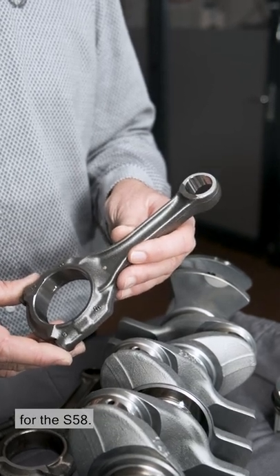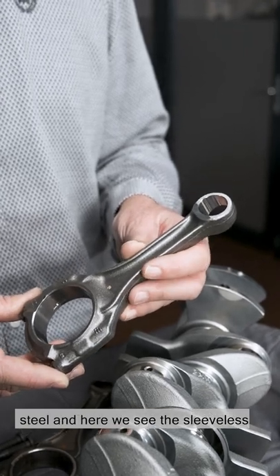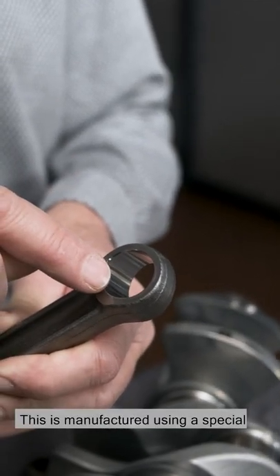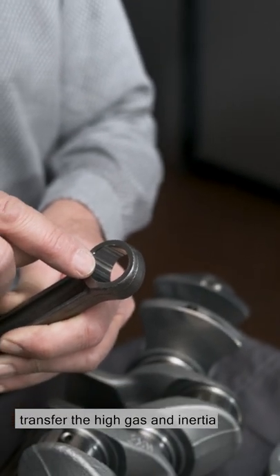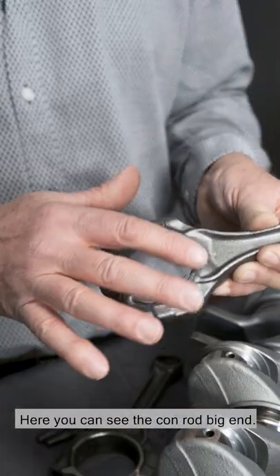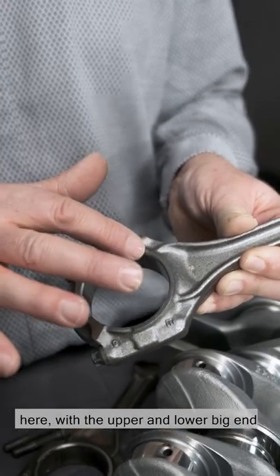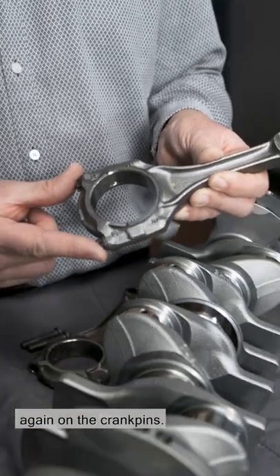Here we see our high rev conrod for the S58. This conrod is made from special cracked steel, and here we see the sleeveless conrod small end. This is manufactured using a special form-drilling technique in order to transfer the high gas and inertia forces to the piston pin. Here you can see the conrod big end. The conrod is cracked here — it's broken and then mounted in a bearing with the upper and lower big end bearing shell and bolted together again on the crank pins.